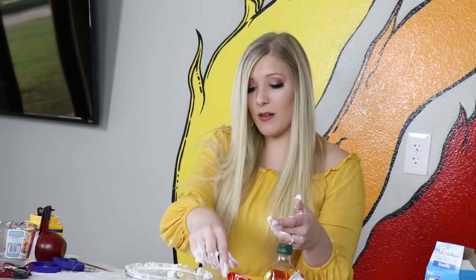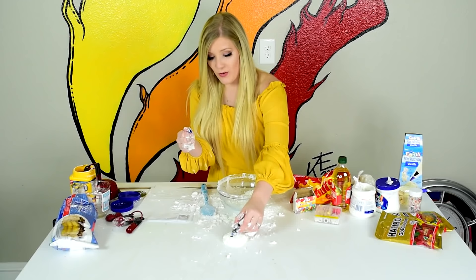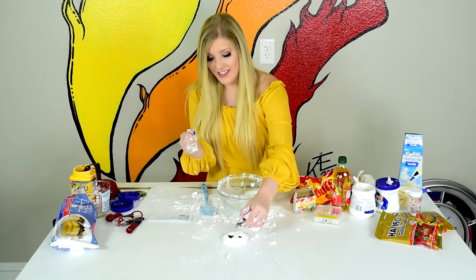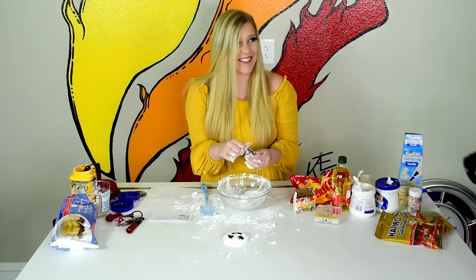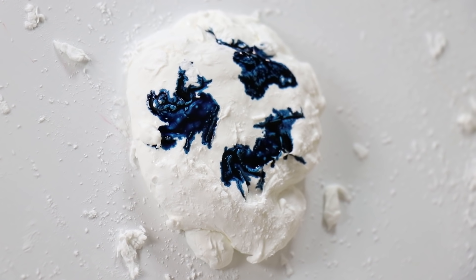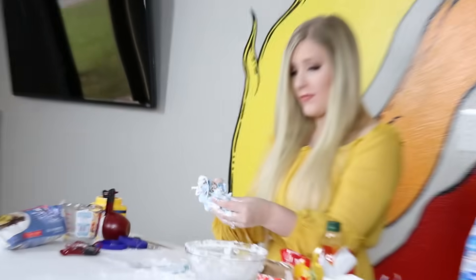I want to make him blue, and it's probably gonna make my hands blue too. He's a happy slime! Look at him — I love him! His name is Steve. He's turning blue. It kind of looks like toothpaste — Crest!